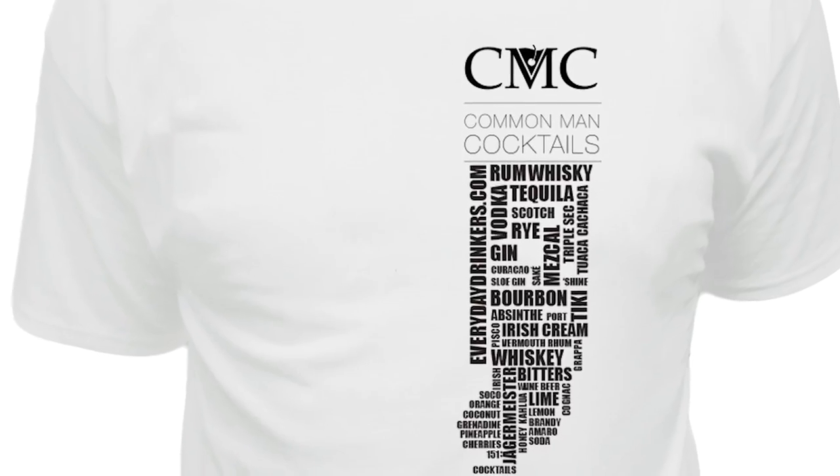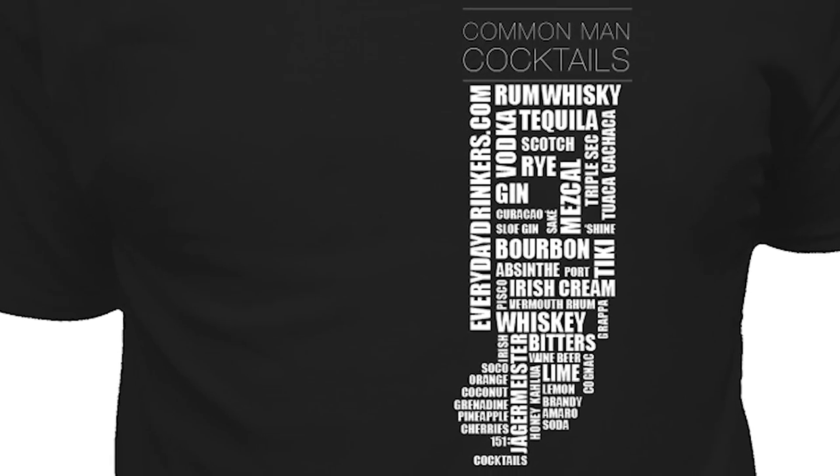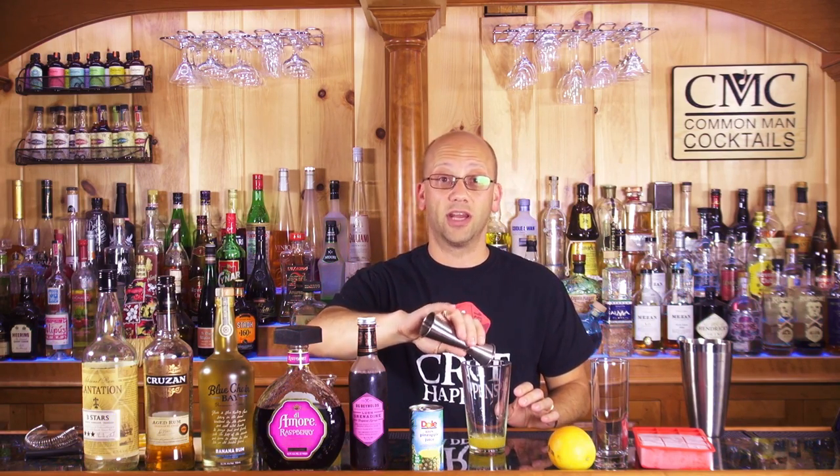Fresh squeezed OJ. Also, before I forget — and it's early enough in the video you're still paying attention — Common Man Cocktails t-shirts. I'm ready to start printing them. I've got a guy who's gonna print them in his garage and it's gonna be awesome. If you'd like to pick up one of our Awesome Drinks t-shirts, you can pre-order them at awesomedrinks.com/CMC or click the link below. I really just want the pre-order mainly so I can figure out what sizes people are into — otherwise I'm a medium, so I usually just order mediums for everything.